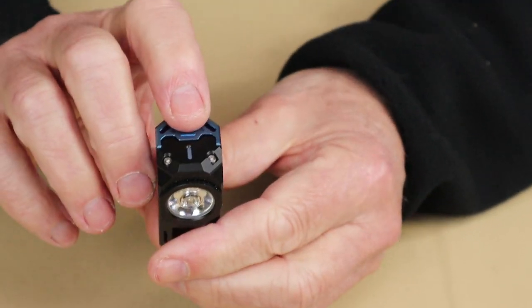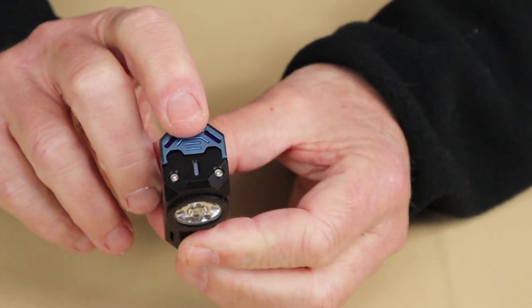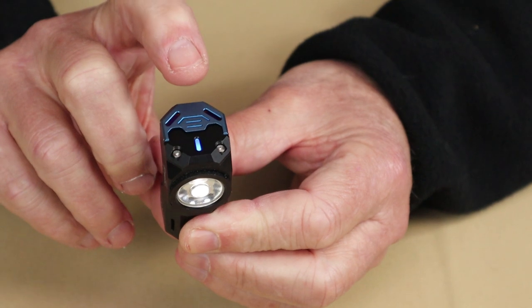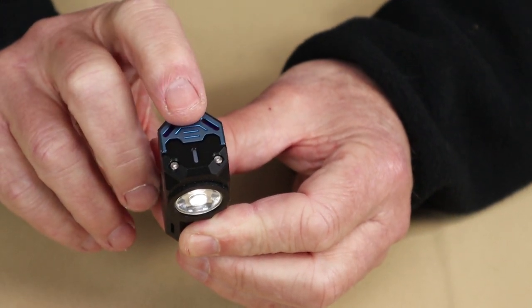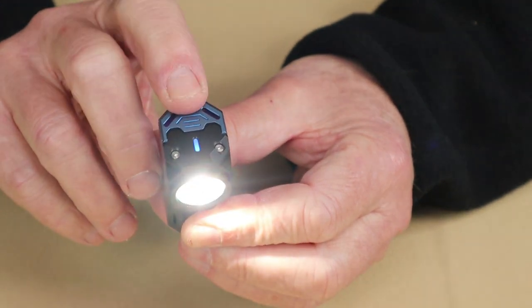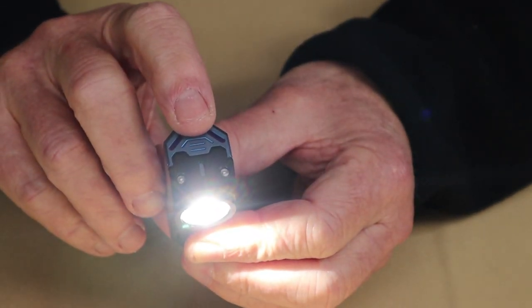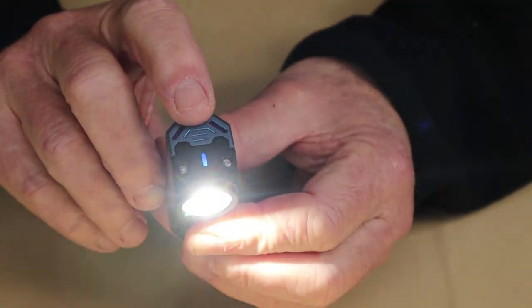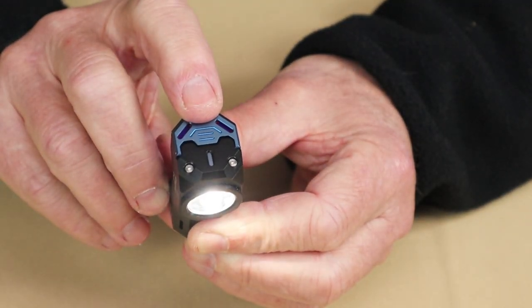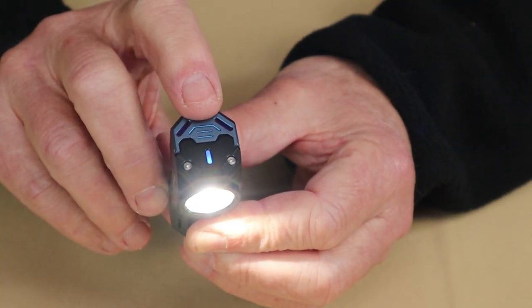As far as operation goes, a long press gives you moonlight mode. A quick press comes on in the last used setting — it has memory. Press and hold to cycle up through moonlight, low, medium, and high. Double-tap goes into turbo; double-tap again goes to strobe; double-tap once more goes into SOS mode. Turning it off from SOS brings it back to high, and that's where the memory kicks in.